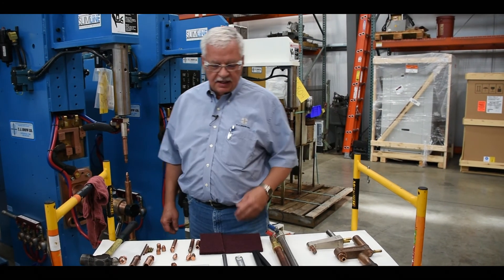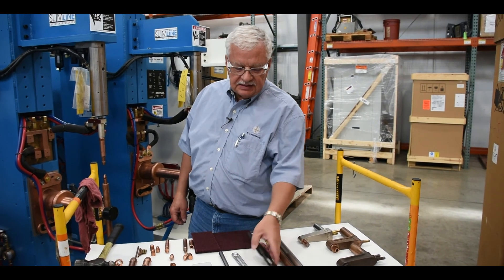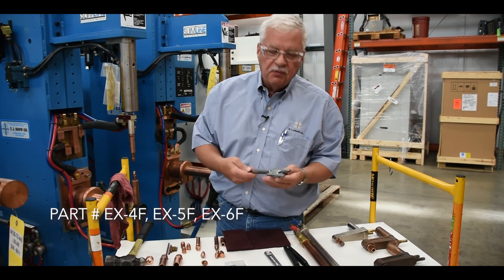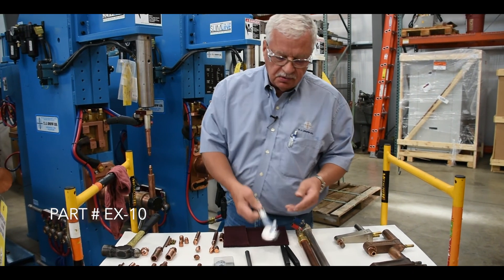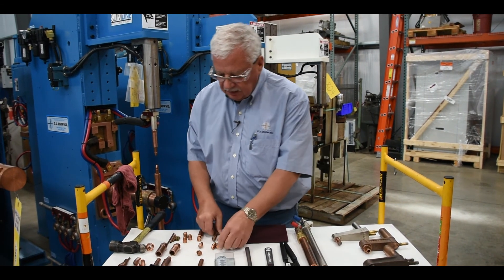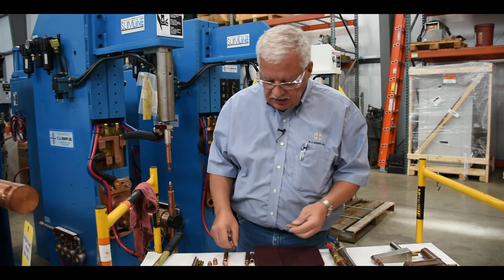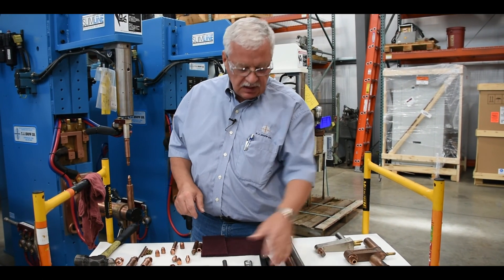Before we change any electrodes, we want to make sure that we have the right tools. We have these different tip extractors — one for male caps, one for female caps, and a universal tool to change the tips. This is considered a male cap, and this is considered a female cap, so each one is going to have its own tip extractor.